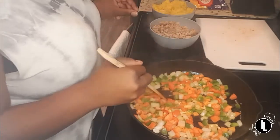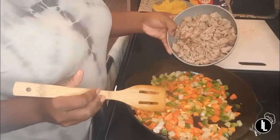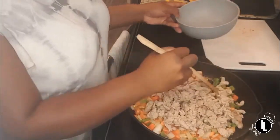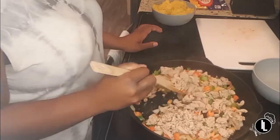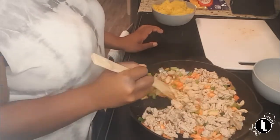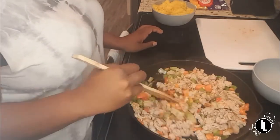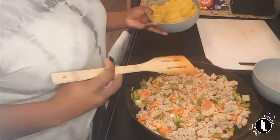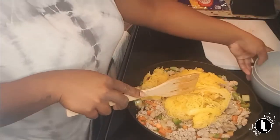Now we're going to add our ground turkey and stir this up a little. Then we are going to add our spaghetti squash and mix this up as well.